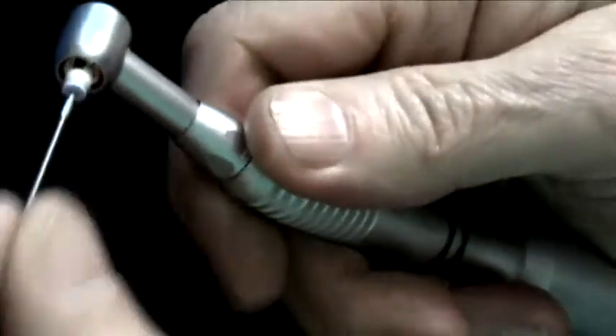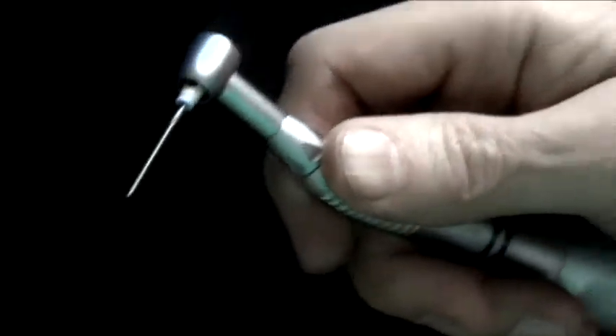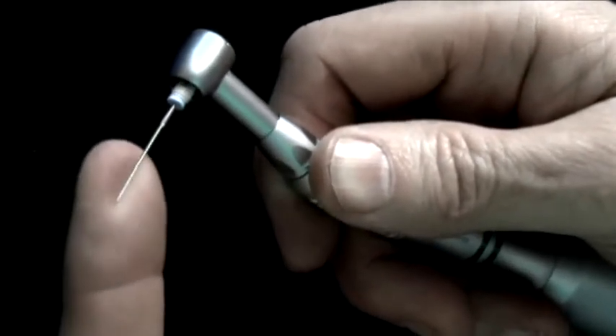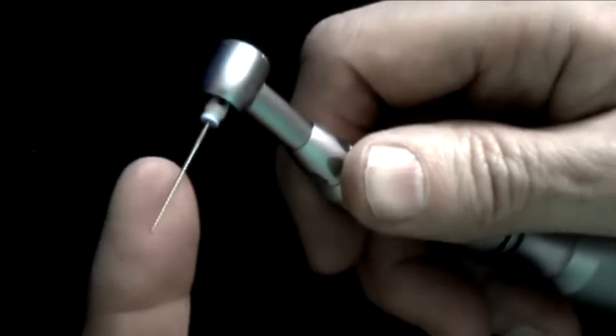Now let's talk about the magic of the EndoGripper handpiece. The EndoGripper is a standard E-type contra angle, which fits onto any standard E-type motor. The real magic of this is it has a push button device — and let me just go to the close up here. By pushing this button on the end, it will slip right over any standard hand file. Then you turn it on and it's vibrating at about 2,000 cycles per second. It's kind of like a power sander.